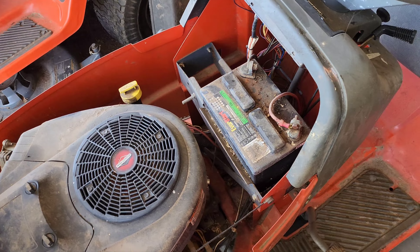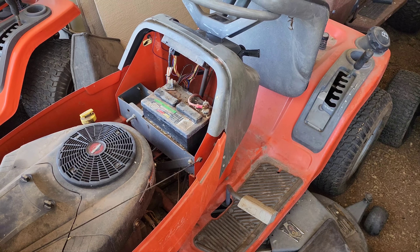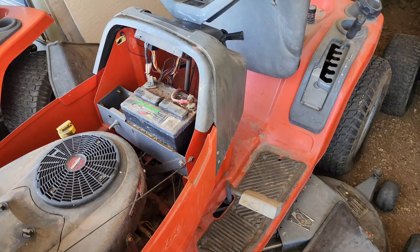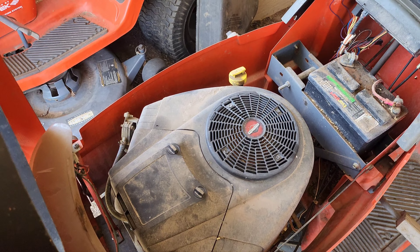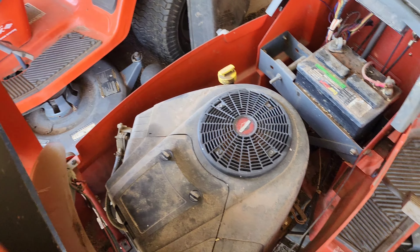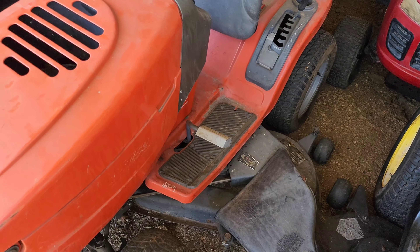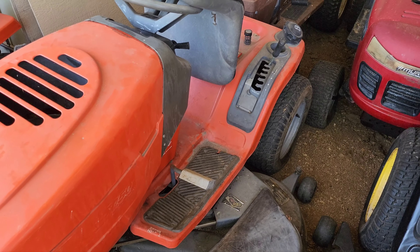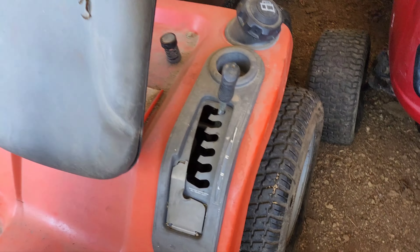The guy I got it from bought it brand new at Home Depot in 1999 and mowed with it. He said about 15 years ago the transmission went out and he just parked it in his barn, kind of forgot about it until he went to clean the barn up and decided to sell it, so I bought it. It runs — he put a jump pack on it and it fired right up, even on that 15-year-old gas. The fuel pump leaks a little bit, but it runs. The transmission is supposedly out; it's probably a Peerless hydrostat, and it's not uncommon for them to go out.